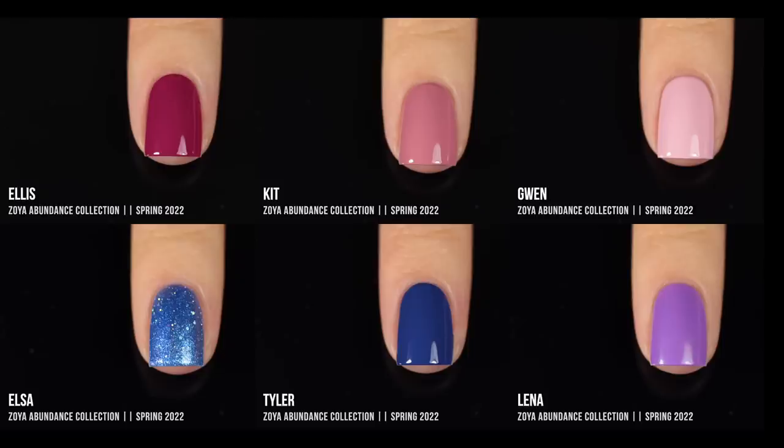Here are all of the spring shades together. Overall this is a really beautiful color story — it doesn't feel overtly spring, but we have really nice staple colors in there and they look so beautiful together. I think all of those cream finishes would also make a very gorgeous skittle.